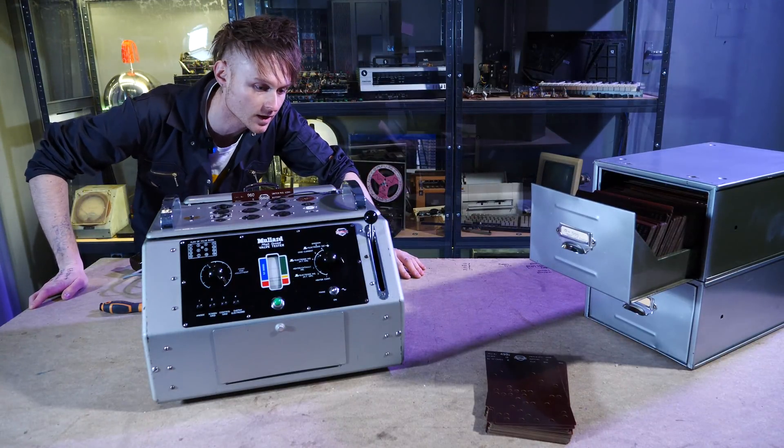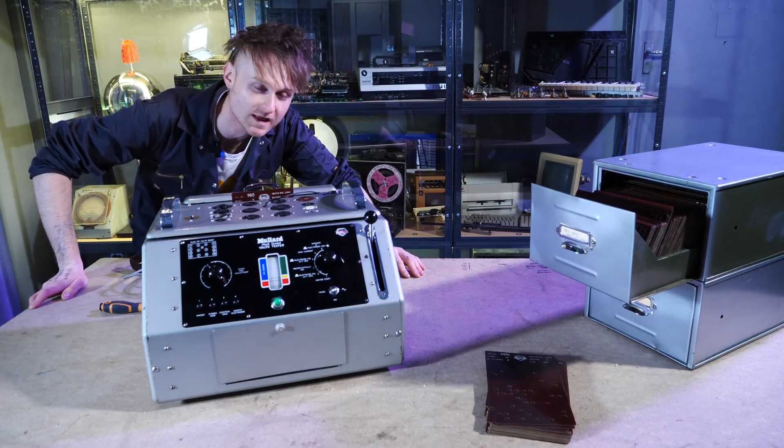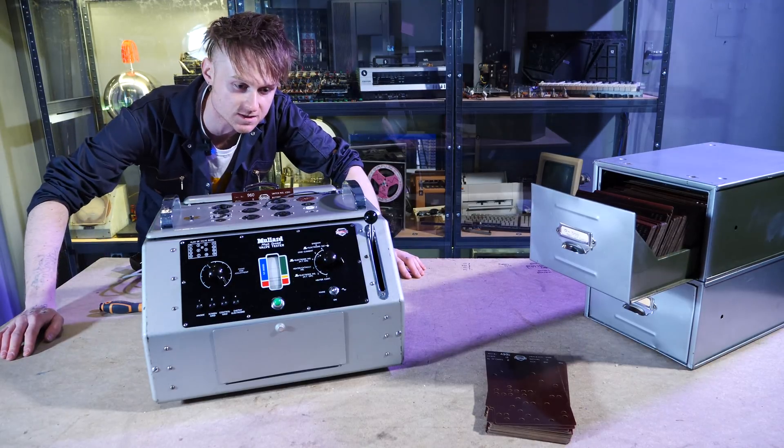Hello, how's it going? Today we're going to literally look at some bits of electronics and mechanics and go, 'ooh, that's pretty nice.' This is the Mullard high-speed valve tester.